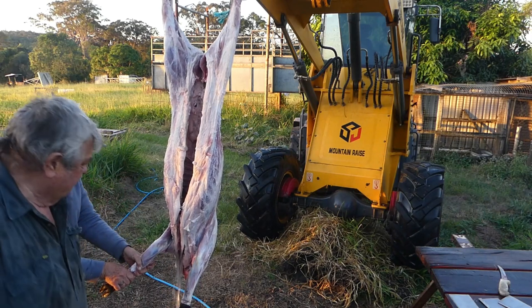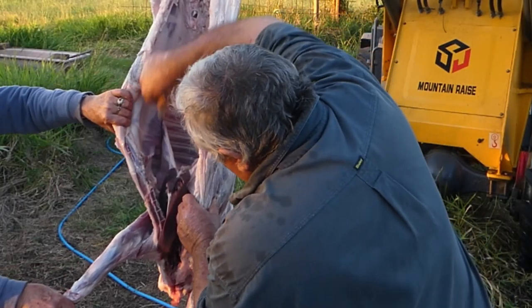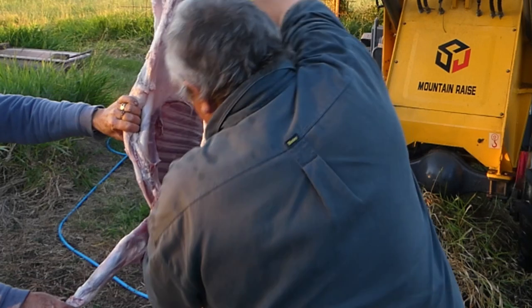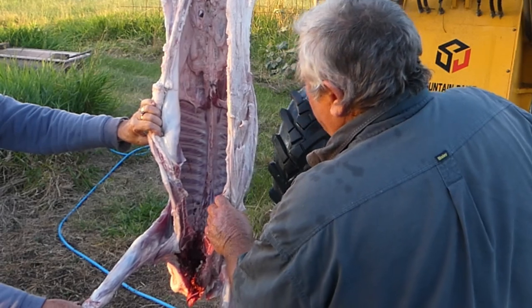I usually cut down through the brisket like I just did. Then I can open the ribs up and remove the heart and lungs. Heart looks alright, no problems. Everything looks good in there. Nice and clean.